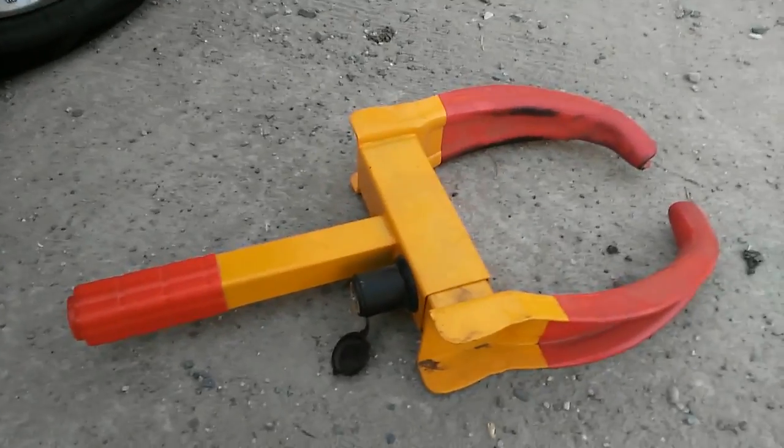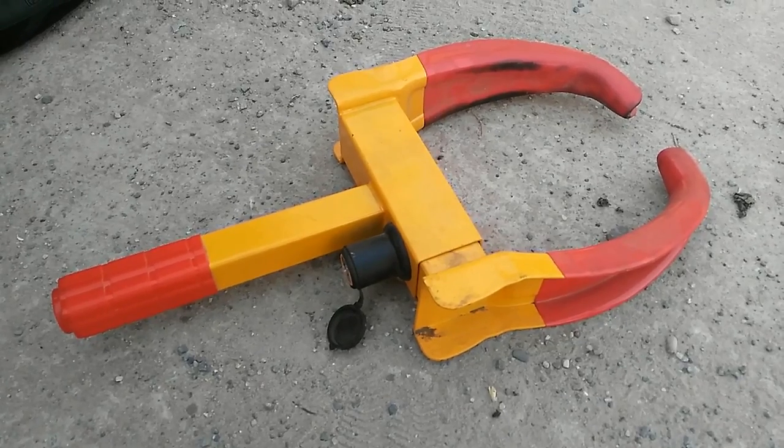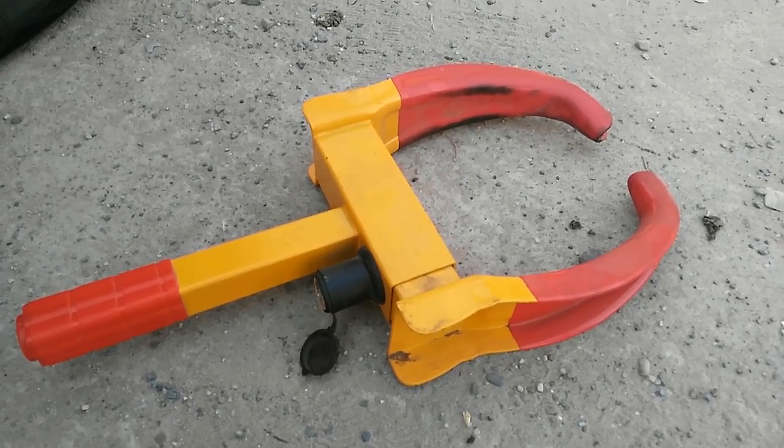I bought it in 2 pieces. It takes a lot of time — within 5 minutes. It is easy to open and carry.